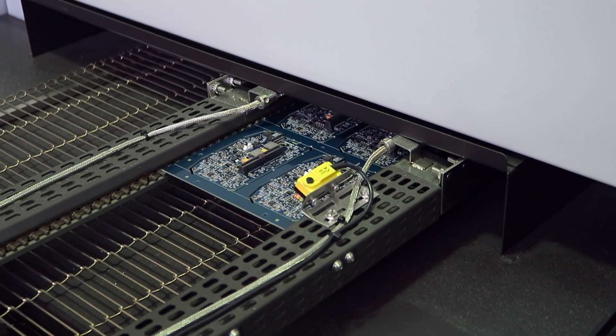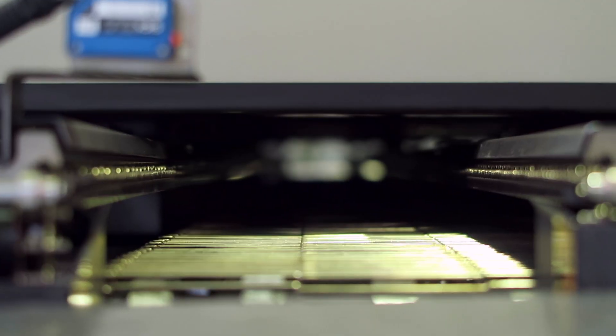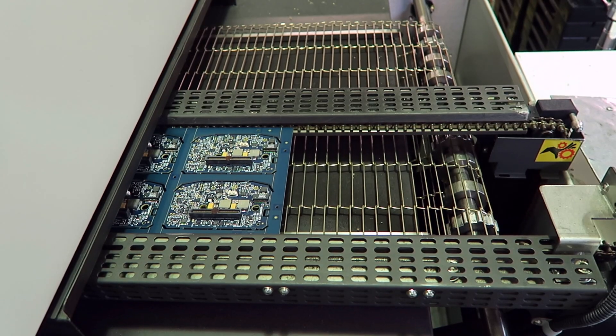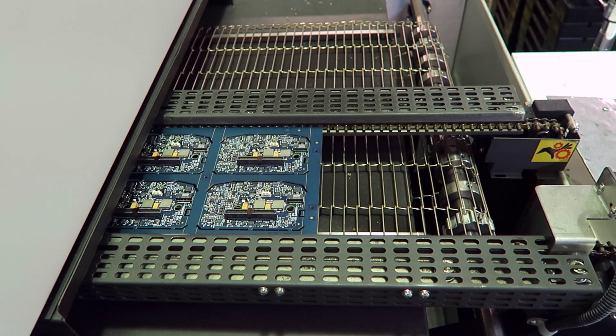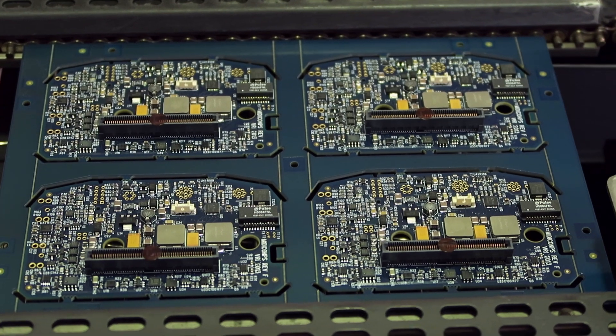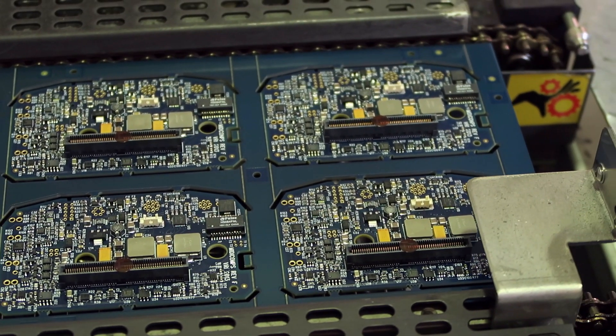Boards that come off the pick and place machine and have passed the optical inspection then go into the oven. The oven is a well-controlled, temperature-profiled oven. Boards go in one side and go through a very specific temperature profile, which sets the solder. Big components and small components need different heat profiles, so we have a well-programmed set of temperatures. Once the board comes out, every single piece of solder should have melted and then re-solidified without cracks, breaks, or air bubbles, giving us good reliability.